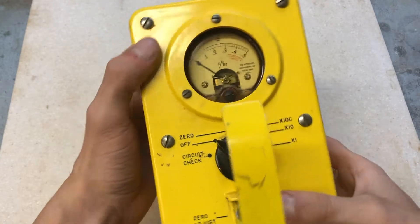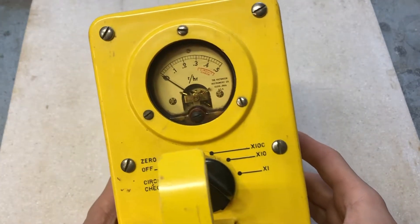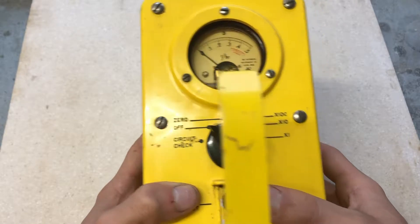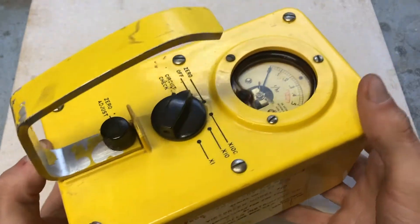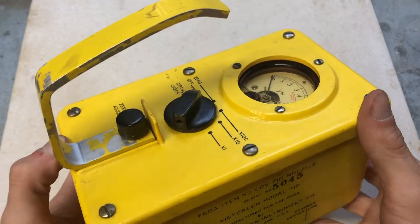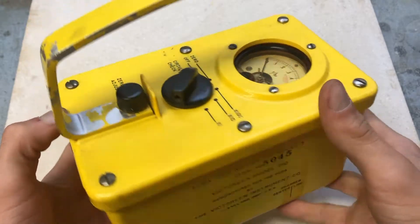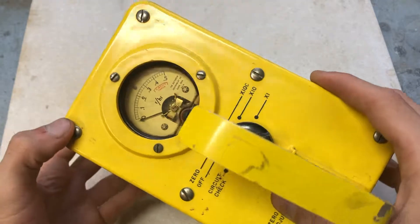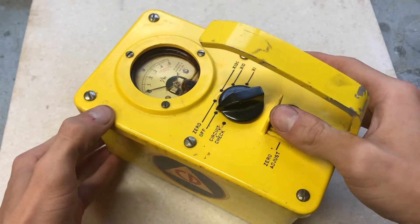Instrument accuracy on any of its three ranges is plus or minus 20% of the true dose rate. This accuracy is maintained throughout a temperature range of negative 20 degrees Fahrenheit to 125 degrees Fahrenheit, relative humidities to 100%, and at altitudes from sea level to 25,000 feet.